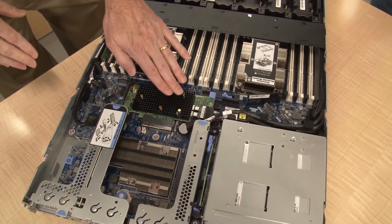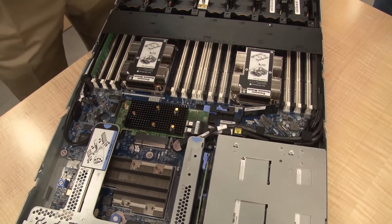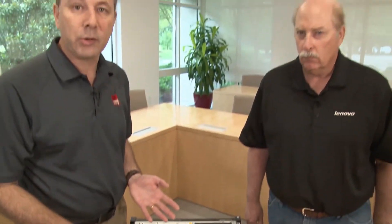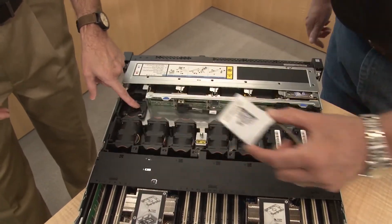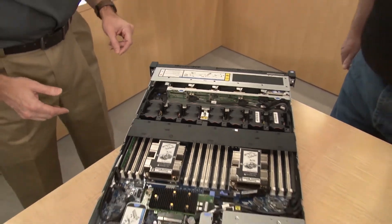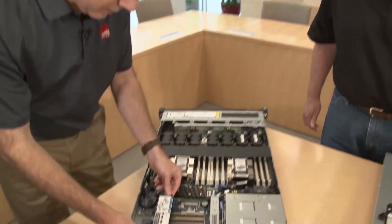The server also supports the higher-performance 930 series of RAID adapters. Those include cache and a supercap — the supercap provides backup of the cache in the event of a power failure. The supercap plugs into a little holder up front here — that's where the holder is.